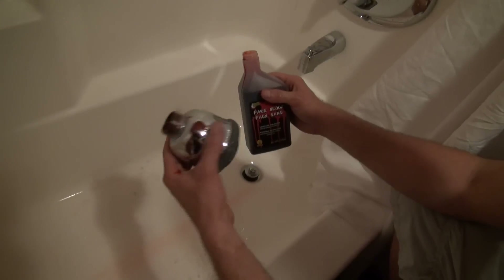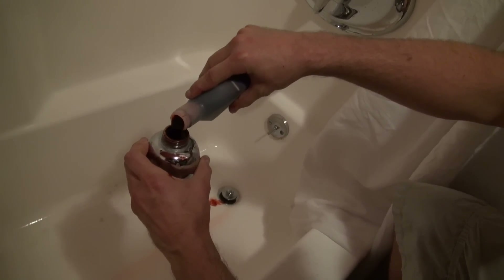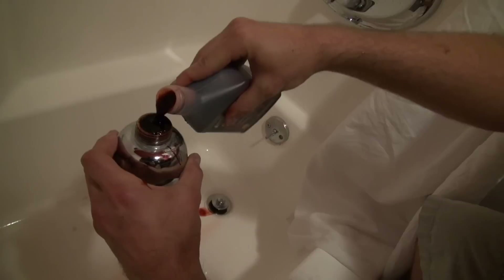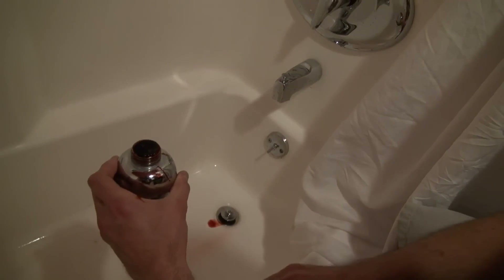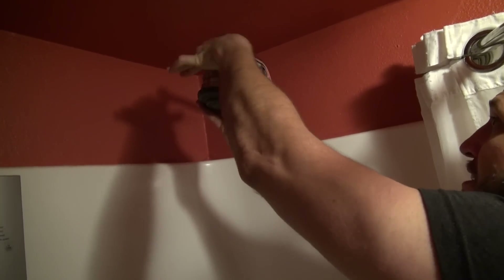For this prank in the shower, take your fake blood and fill up the showerhead with it. Right before your boyfriend or girlfriend goes in to take a shower on Friday the 13th, they have no idea they're in for a bloody mess. Can you imagine showering and all that blood coming out? They're gonna run out of there, see all this nasty blood dripping everywhere, and completely freak out.